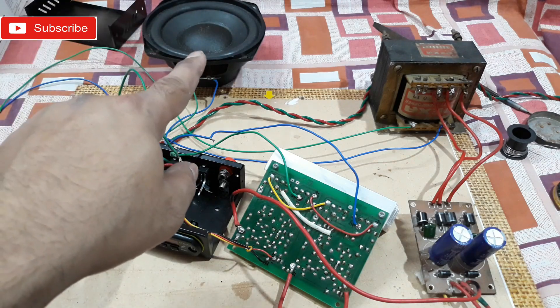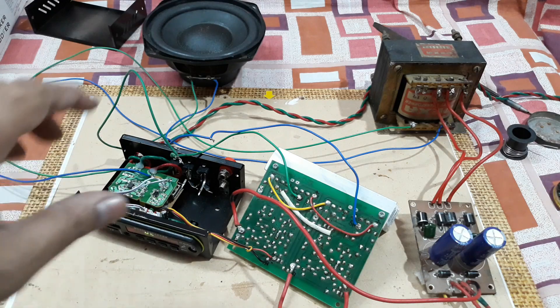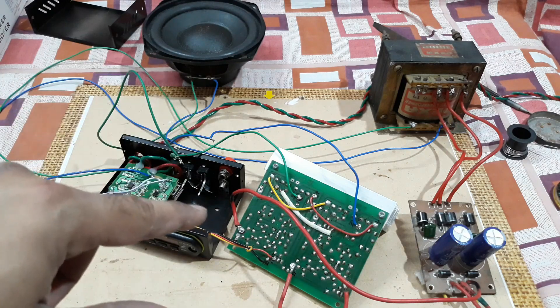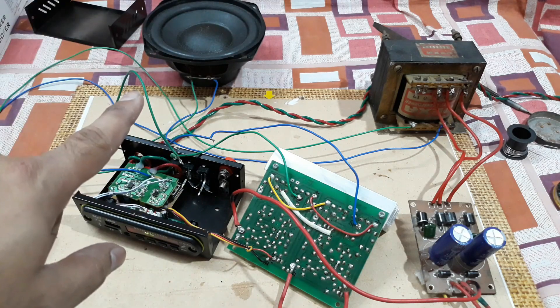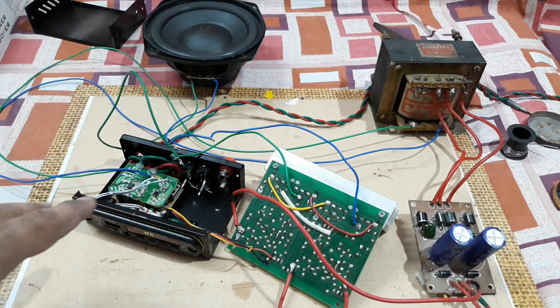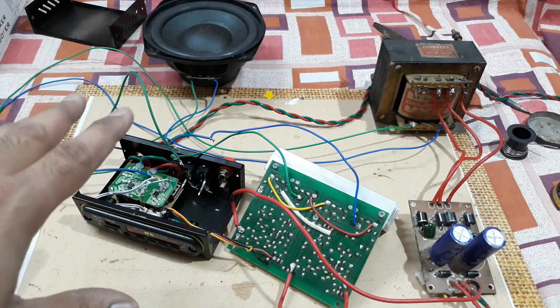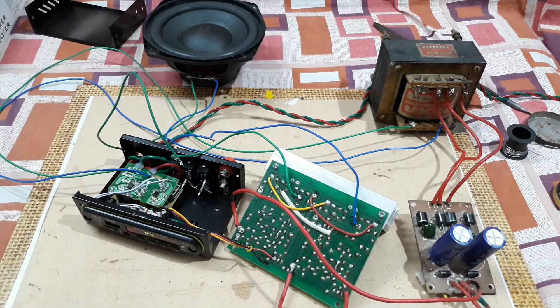You can see the cone movement of that subwoofer — it's producing heavy bass, but it cannot handle that much power, so I cannot run it for a longer time. I just connected it to show you right now. I don't have a bigger subwoofer ready here, so I'm testing with this one. Later I'm gonna test with the bigger one — the 12-inch Sony Explode sub.